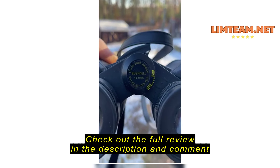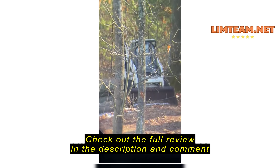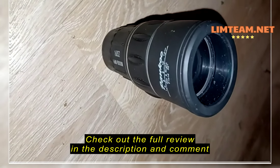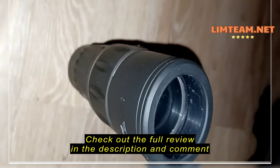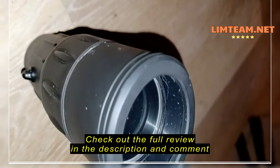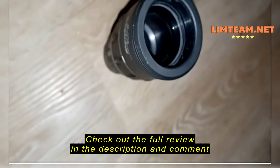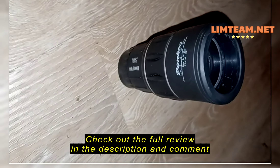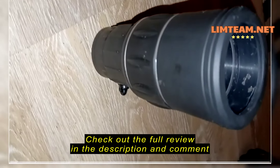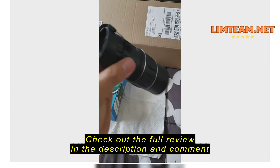Compared to a Bushnell 10 by 50 — again, comparison. So that's fine. You can see the sole purpose.